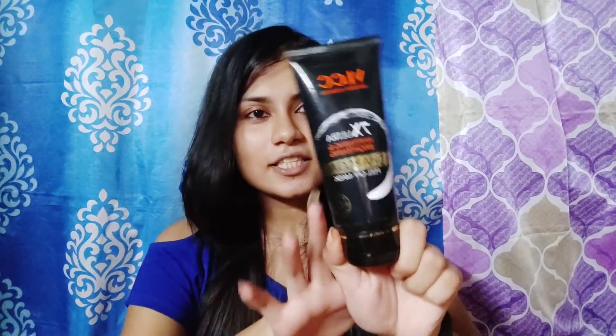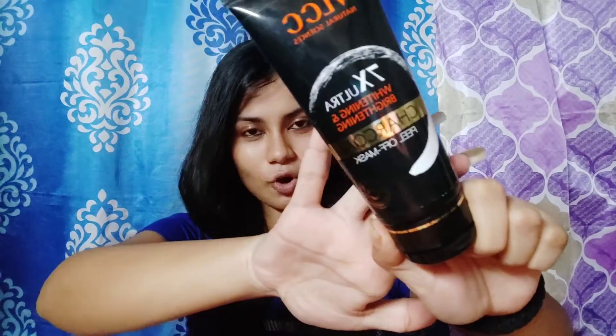Hi everyone, welcome back to my YouTube channel. I hope you all are doing amazing. If you are new to my channel, my name is Urvashi — I'll be really happy if you subscribe and press the bell icon so you never miss any updates. In today's video I'm going to review the charcoal peel-off mask from VLCC. This is a non-sponsored video so I'll be giving an honest review. Let's get started.